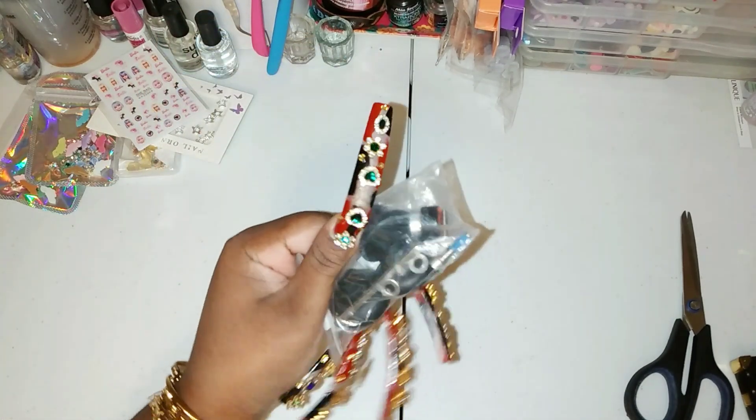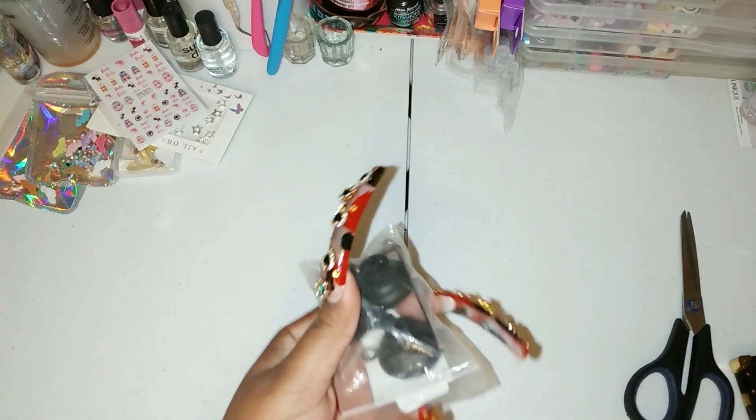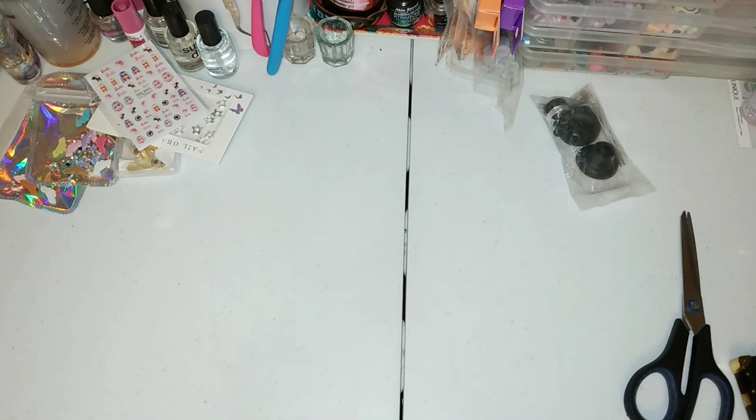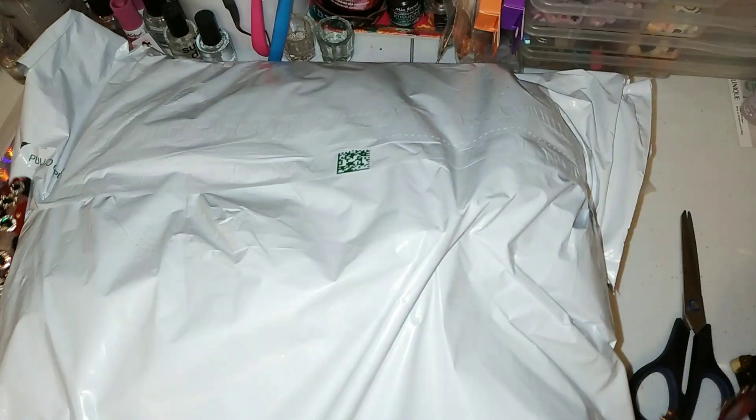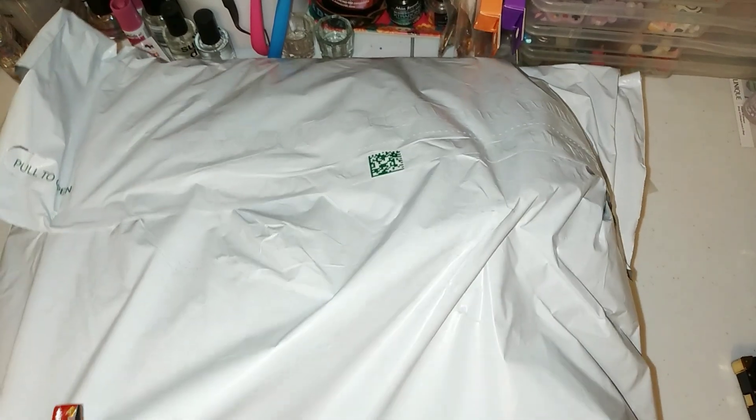I also got some extra tips for my cane because the cushion on the bottom came off, so I bought that to repair it. It seems like this turned into a full Croc haul — sorry y'all!